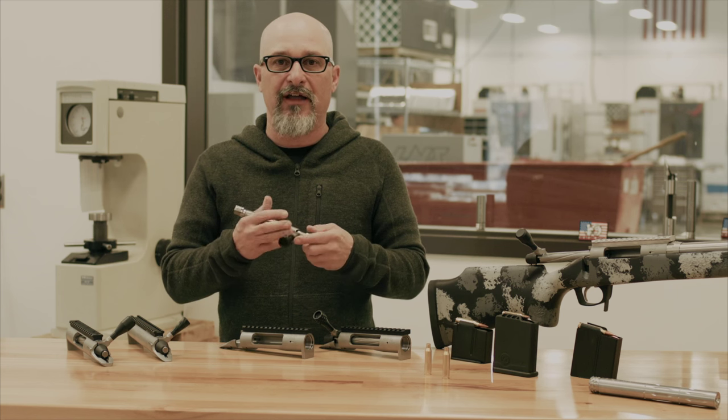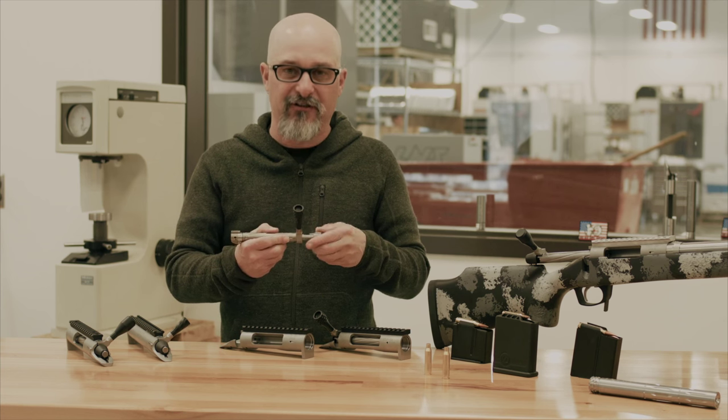So if you're heading to SHOT Show, take a look at the new TL3 action from Big Horn Arms.